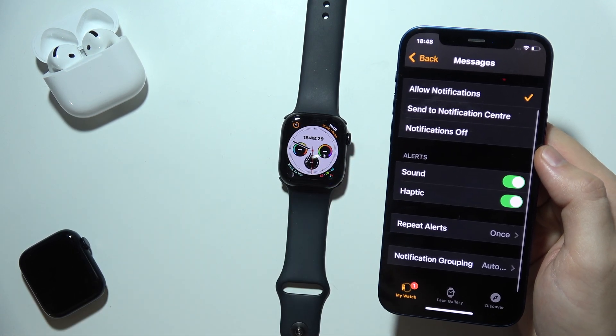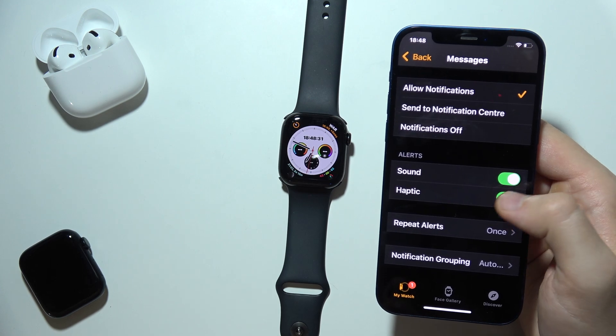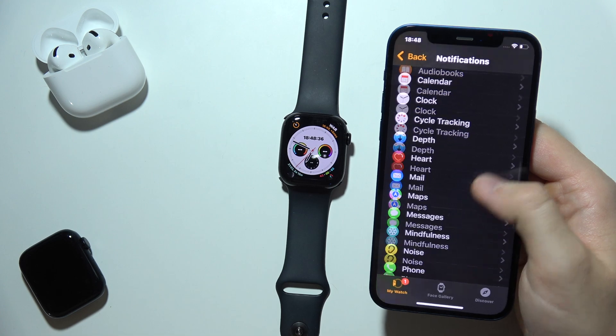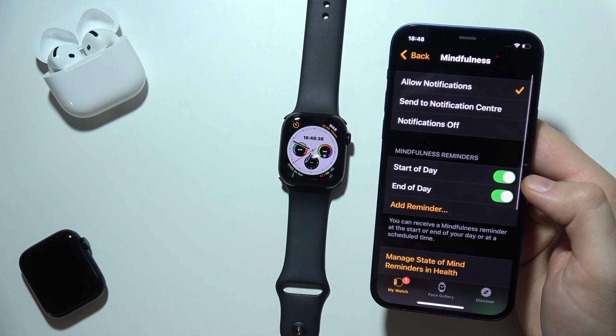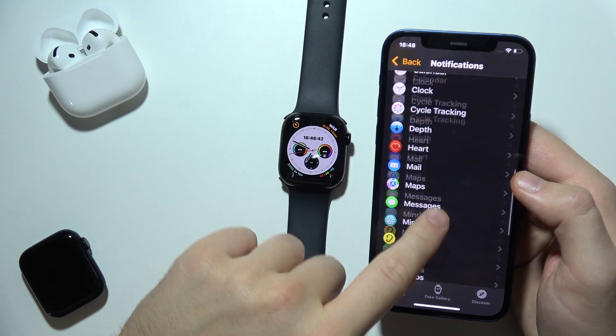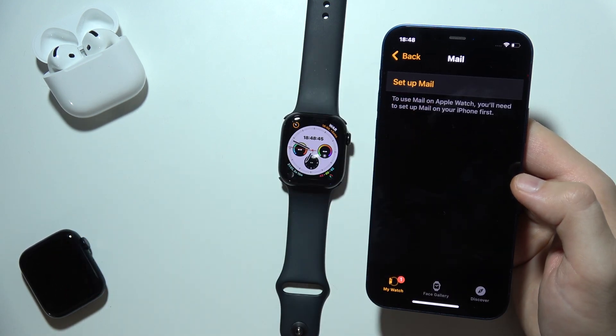Right here you can also find other alert options like sound, haptic, and you can even set repeat. You have to do this for every application on your iPhone. Most of them are turned on by default, but some — like the email application — you will have to set manually.